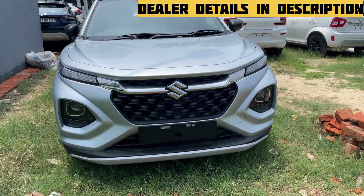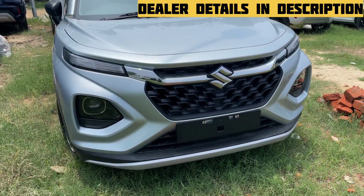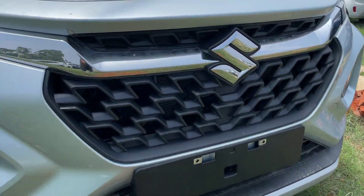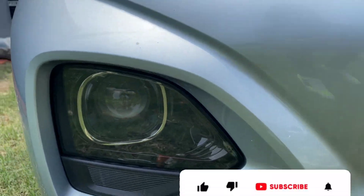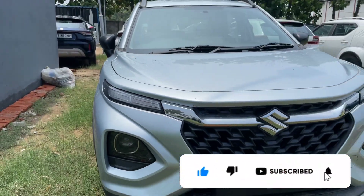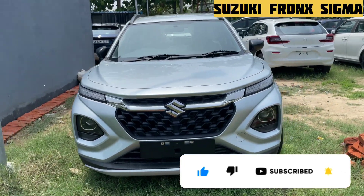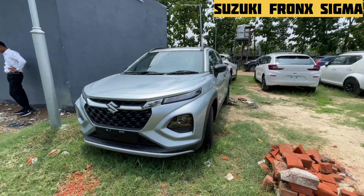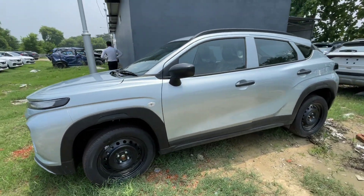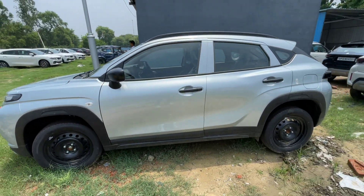Hi everyone, welcome to the channel again. Before starting this video, thanks to Nexa Rivalry for making this video possible and for buying Maruti cars in Lucknow. Rivalry contact numbers are given in the description. This here is the Nexa Fronx base model — this is the Sigma model, and on road you have 8 lakhs to 8.5 lakhs depending on your location.